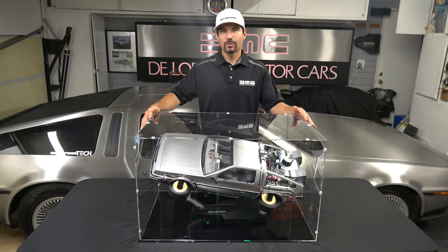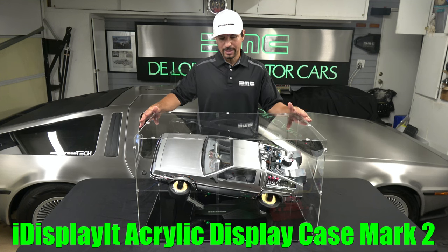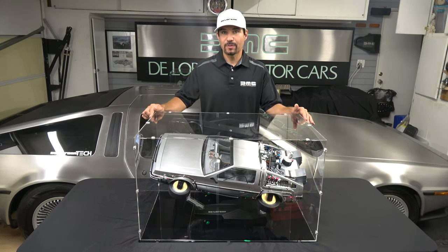Hello everybody, welcome back to another episode of DeLorean Tech. Today we're going to do a review video on the new iDisplayIt acrylic display case for the Mark II DeLorean Time Machine from Hot Toys. If you've seen my previous iDisplayIt review videos for the Mark I and Eagle Moss DeLoreans, you'll know why I went with this one for my Mark II.